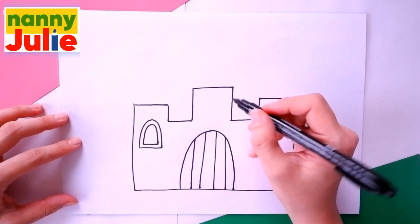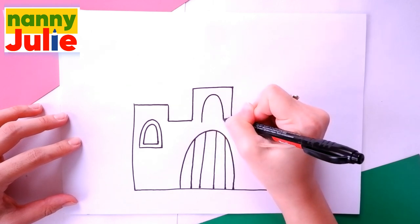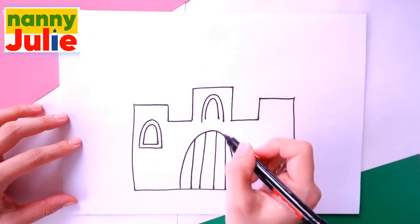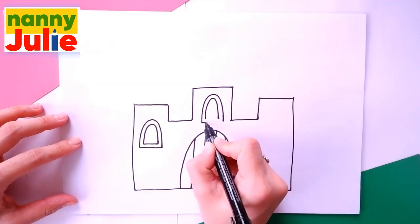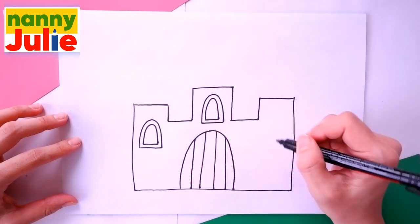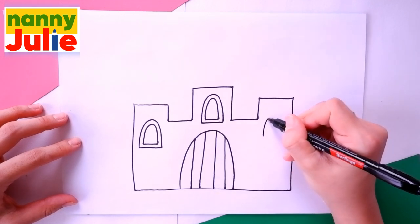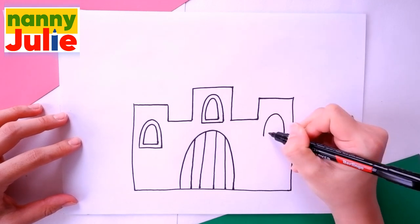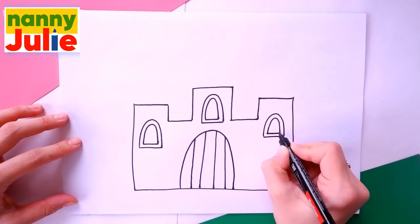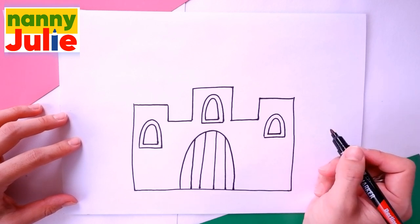Let's draw the second one. Draw two upside-down U shapes — the first and the second — and connect them in the middle. Then let's draw the last window: draw two upside-down U shapes and two horizontal lines over here. And all windows are finished.